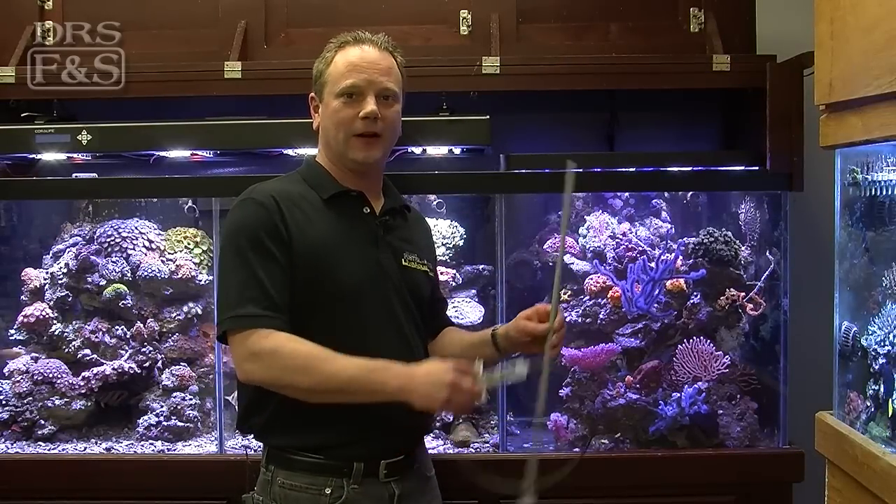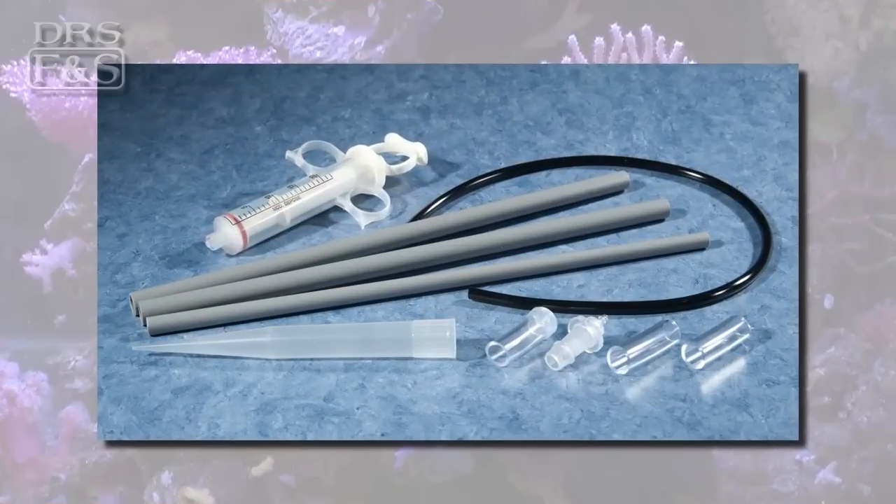Hi, my name's Kevin Cohen, and I'm here today to show you Julian's Thing. Julian's Thing by Two Little Fishes is a great product and has multiple uses.